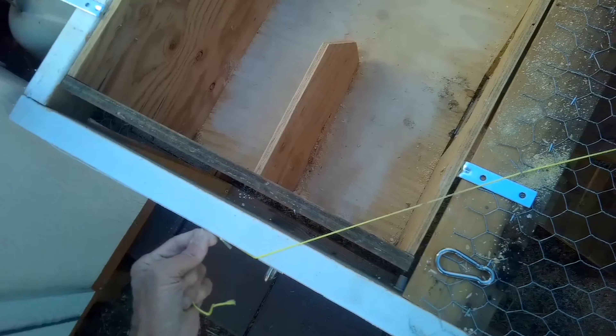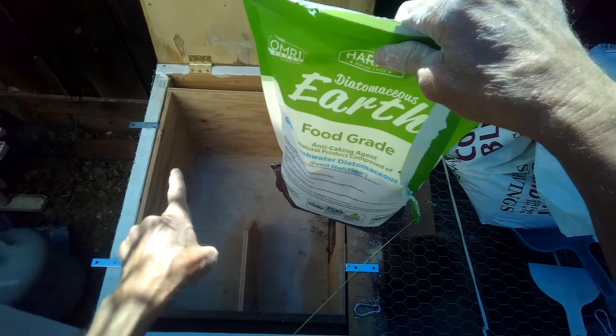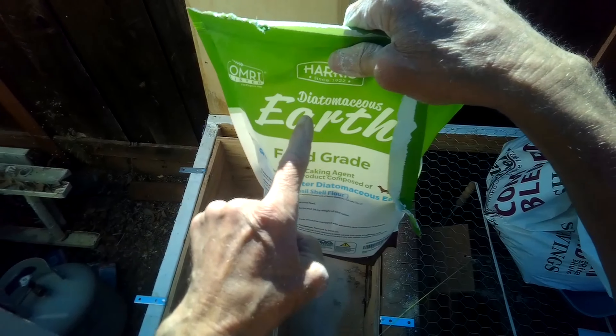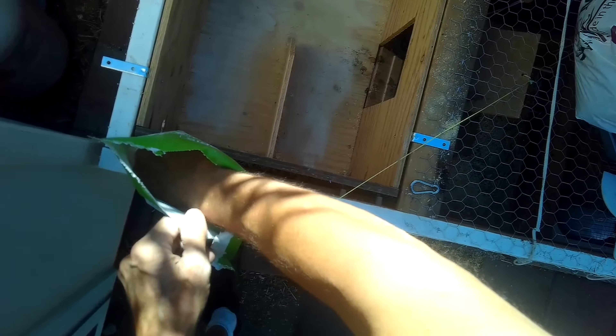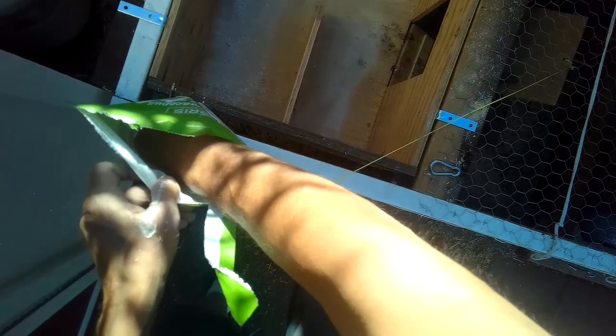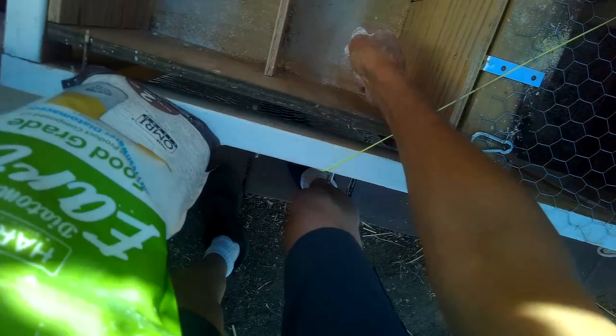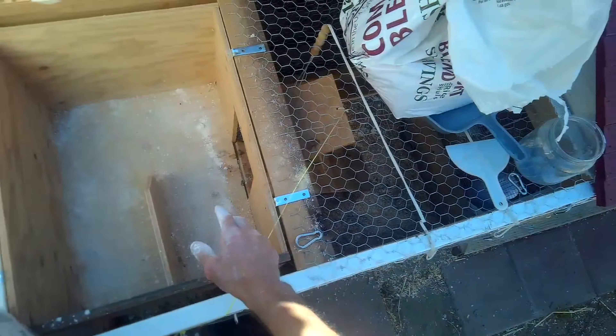Before we put in the wood shavings, we're going to put in the diatomaceous earth - food grade. We're just going to sprinkle it in. If you don't want to breathe it in, make sure your chickens are out and away from the box for about 20 minutes to let everything settle, as it could be bad for their breathing also.